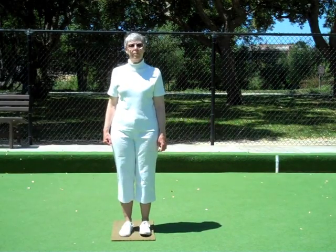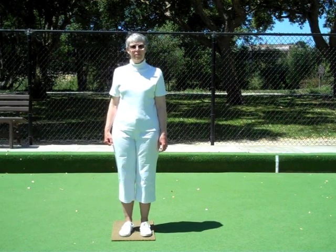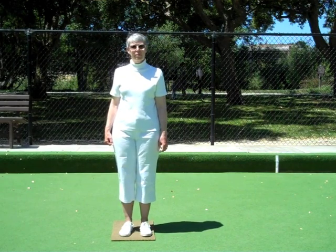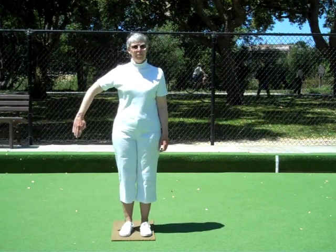You're on the mat and asking the question: are we up or down? Using your right arm, slightly bent at the elbow, hold your arm up and down.